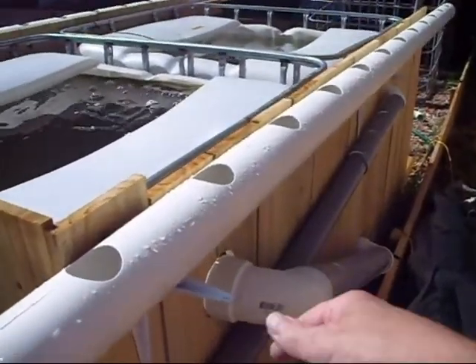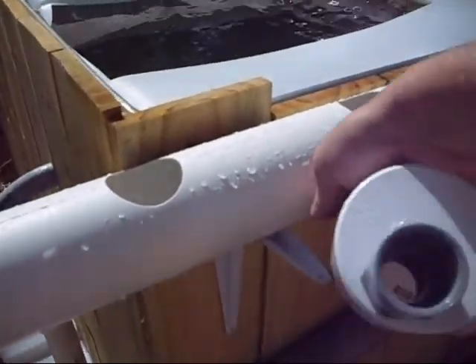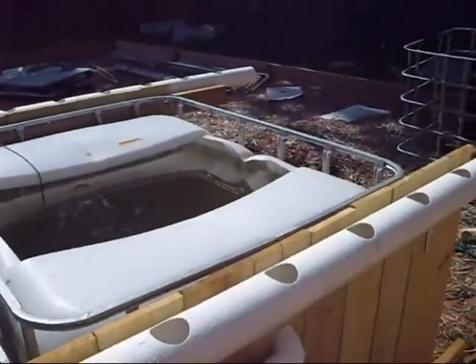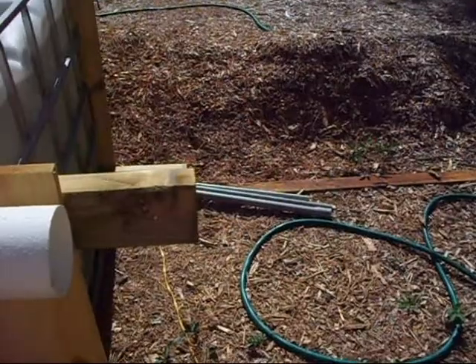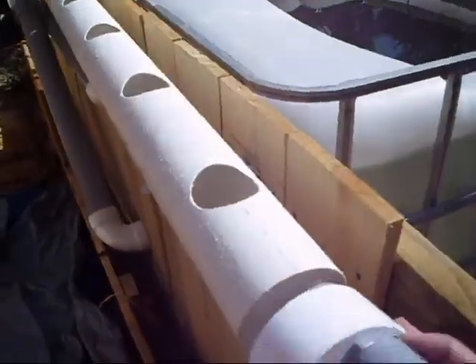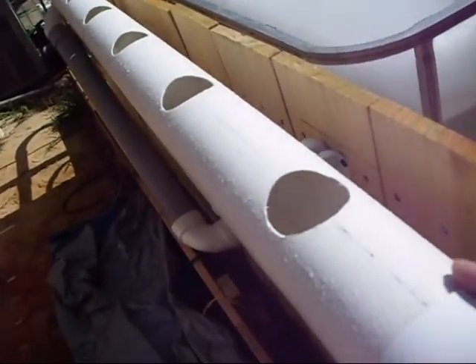I still need to bend the ends up. I can just take channel locks and smash it down and bend it up wherever I need to. I took a water hose to it and rinsed all the PVC shavings out so they won't be going into my system. I have my two end caps made. I have the one that will be going here that I can swivel to adjust for the height that I want the water to be.